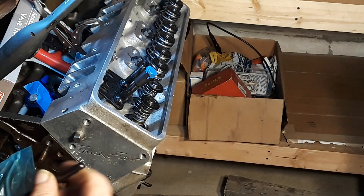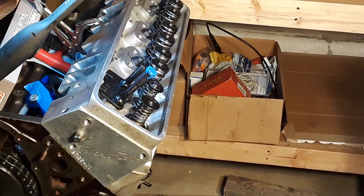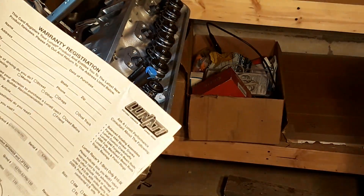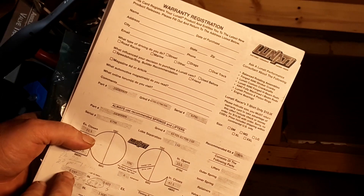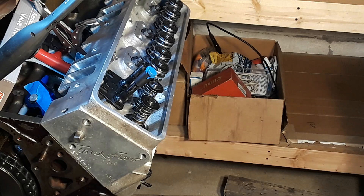Now if you have a bigger lift on the exhaust versus the intake, you're going to want to check both. You want to do this on all four corners if you want to be thorough. Our exhaust is only 6 thousandths more, so we're not going to worry about different pushrod lengths for the exhaust. The geometry was close enough, it didn't really affect it.